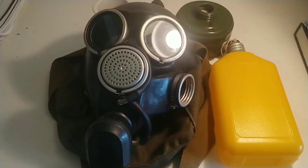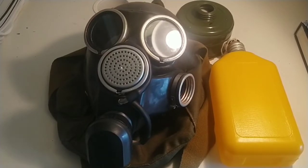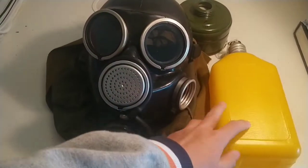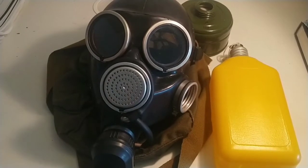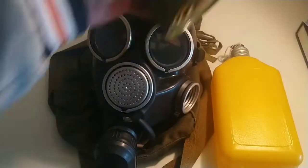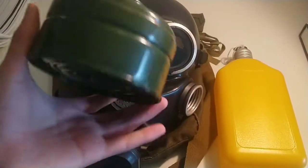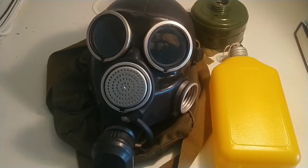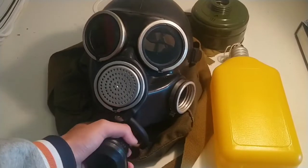When I bought this on eBay it was listed for about 30 USD, and it came with a hose, a filter, and a drinking tube. This variant is called the GP-7V because of the drinking tube. However, the filter it came with was actually a GP-5 filter — I didn't know, so I got scammed. It was not a GP-7 filter.